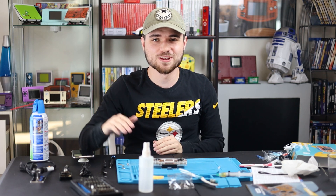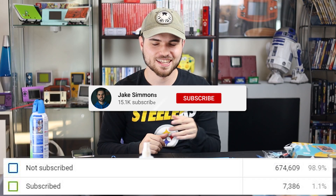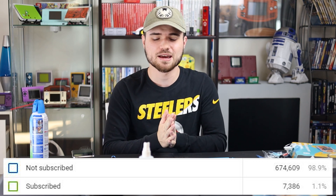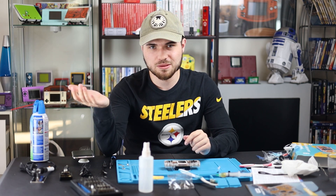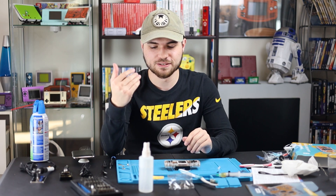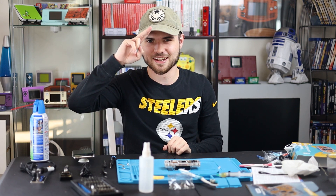If you guys did enjoy this video, please hit that like button. If you're new here, hit that subscribe button — only 1% of my viewers are actually subscribed. Let me know if you want a follow-up video of me trying to code my own game for this. Let me know what you think of this — if you've done it before, I want to know how it went; if you're going to do it, I want to know how it goes. I will see you guys in the next one. Later guys.